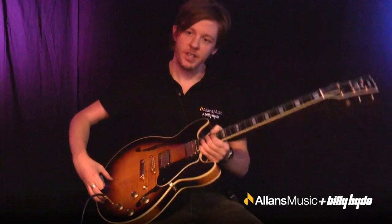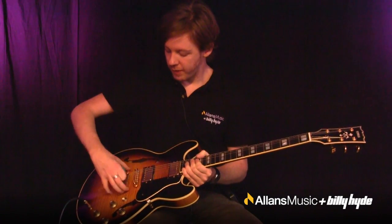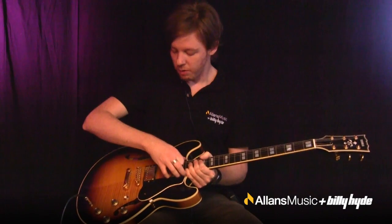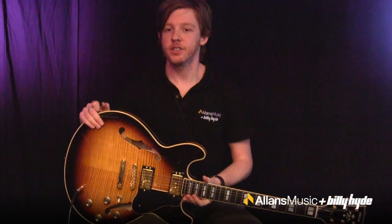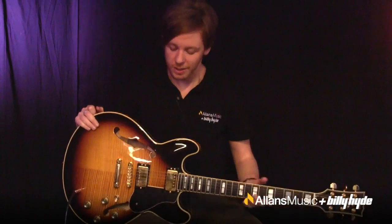So the ES335 or an SA2200 like this one has a block of wood up the middle of the guitar, right up the center here, and that settles it down a little bit. You get a nice hybrid of the electric solid body sound and the resonant, jazzy tone as well.